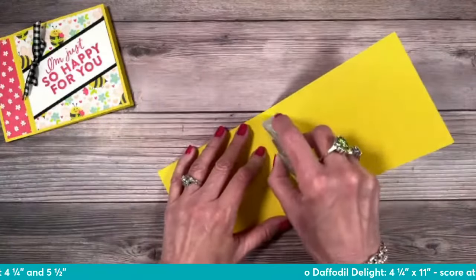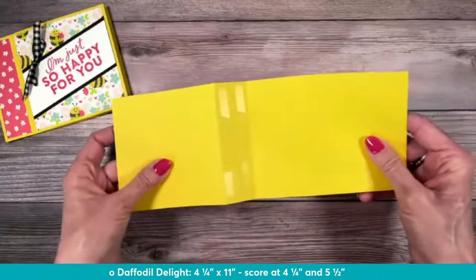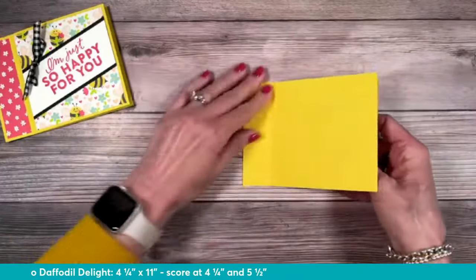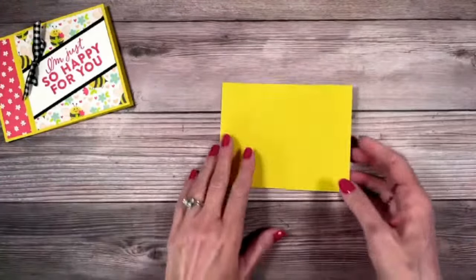I'm going to start with the card base. This is Daffodil Delight, four and a quarter by 11 inches. I have it scored — this is kind of interesting with the 11 inches up at the top. I'm scoring at four and a quarter and five and a half. So that's going to create our book binding, leaving us a four and a quarter by four and a quarter panel. That's what we want.